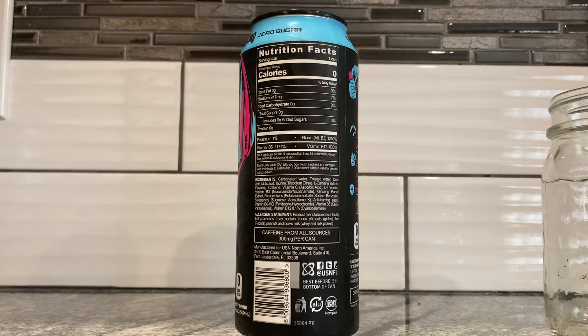Let's go to the nutrition facts and ingredients. Serving size: one can. Zero calories, zero grams fat, 247 milligrams of sodium — that seems kind of high, but it's only 7%. Zero grams of carbs, zero grams sugar, zero added sugar, 1% potassium, 1,177% of your B6, 1,250% of your niacin, and 833% of your B12.